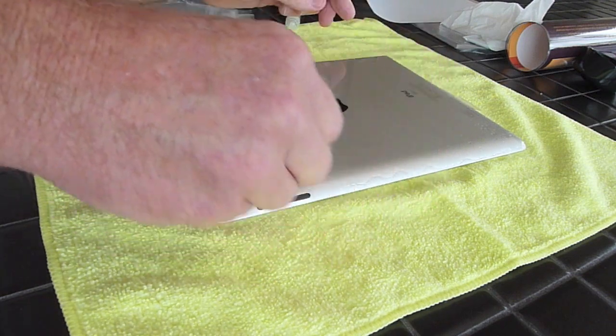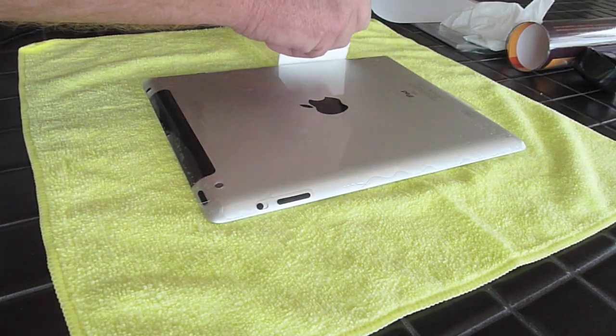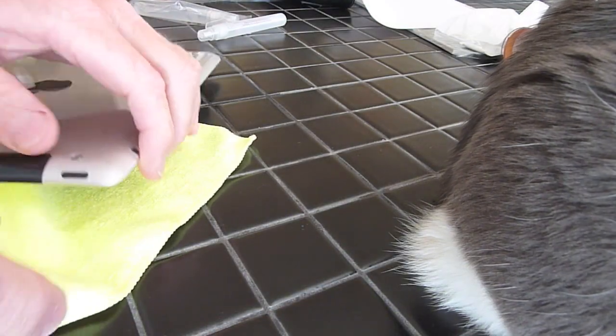They actually provided a second sheet of plastic — that one's for the front of the iPad — but I'm going to run without it. I don't think I need that extra protection on the front.